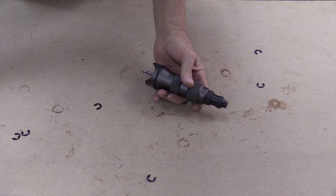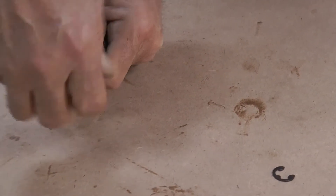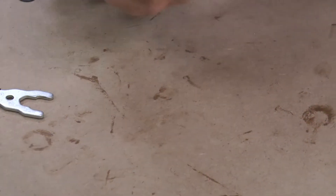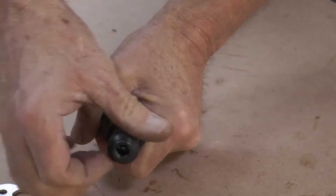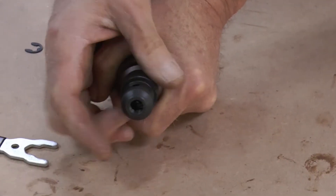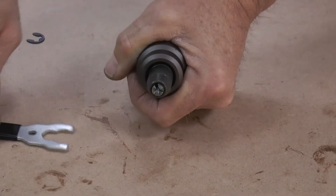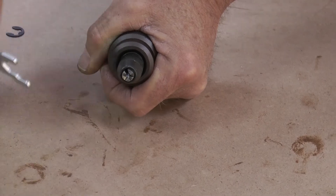Take your wrench, remove the nose piece, and after that remove the nose cover. There you can see the pop rivet is stuck inside the jaws.